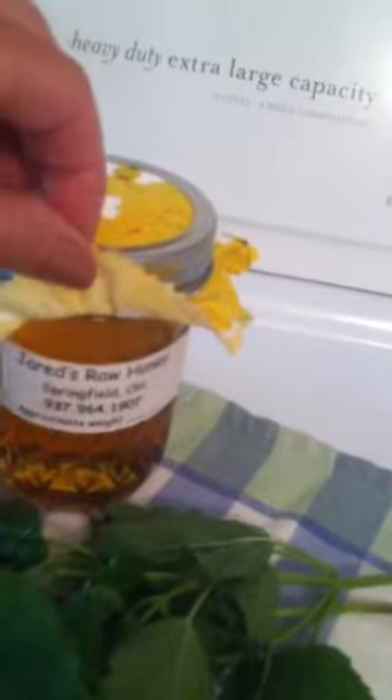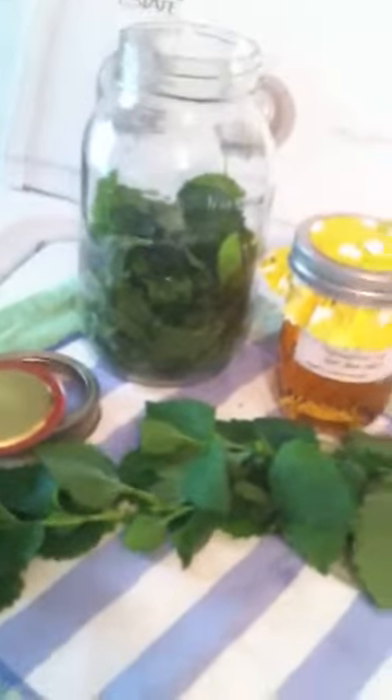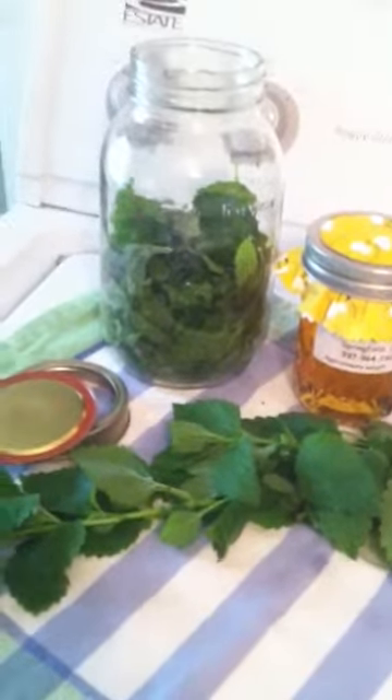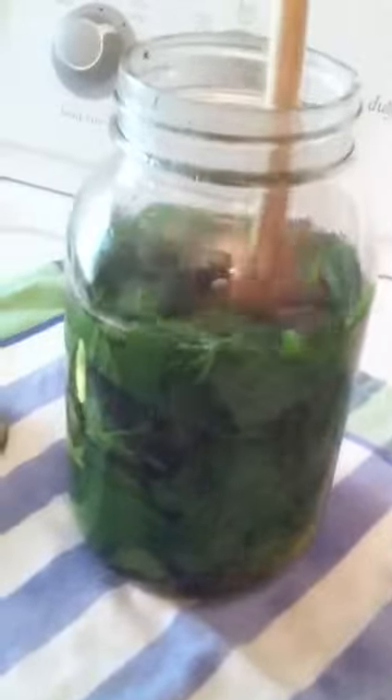I have some locally grown honey to sweeten it. Hey Jared, this is really really good honey by the way — the dark is awesome. I have some water boiling right now, so let's see what happens. I put two tablespoons of honey on top of the lemon balm and then poured the boiling water on top of it.